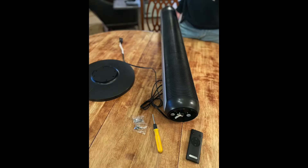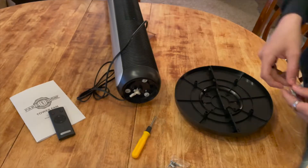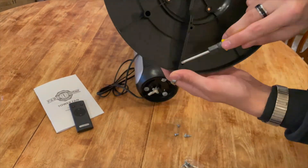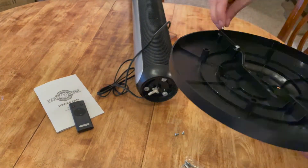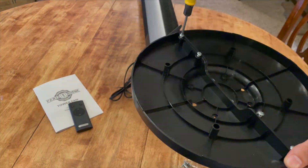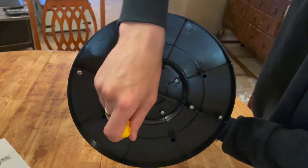A unique thing about this fan is it has a fuse safety plug, which means inside the plug there's a little fuse that if there was any problem with the electricity, it's going to automatically turn it off so that it doesn't damage, burn, or catch fire.